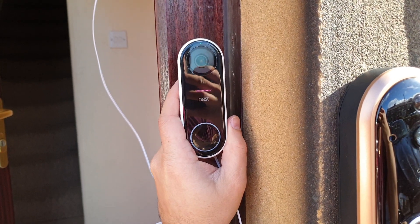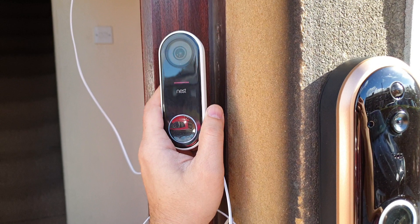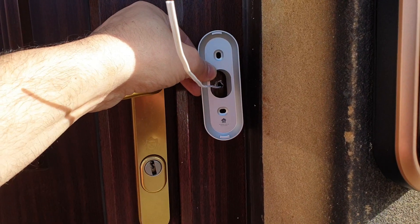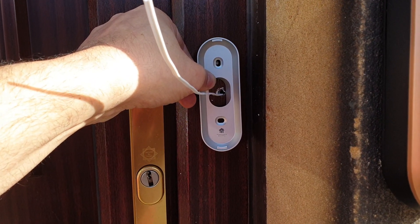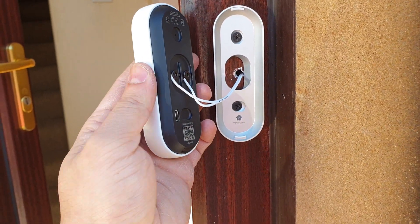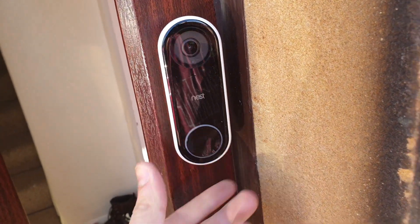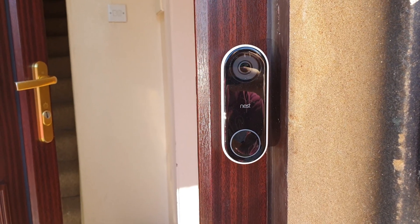My intention is to install the Nest Hello on the ledge of this door using a wedge so I don't cover up the wall side here. It will be facing a little bit downward, which will be better so I can see everything in front of the door. I have passed all the wiring through the door ledge and now we're going to install the mounting bracket with the wedge on it as well. The ledge is installed and the wiring has been done on the Nest Hello as well. Now let's put it all together. Fully installed — now let's power it up and check its performance.